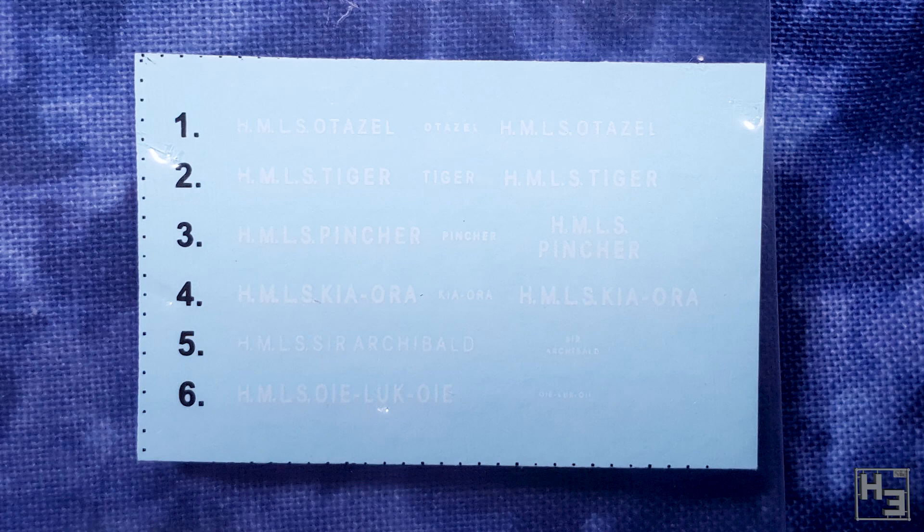Decals, which you'll probably have a hard time actually seeing here, were also included with the kit. They're pretty simple. There's a series of six names that you could give this tank — I might use HMLS Archibald, because that sounds kind of funny to me. I also like that they're HMLS, being land ships. That's cool. The name landship is really entertaining to me.